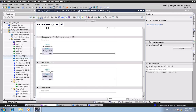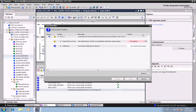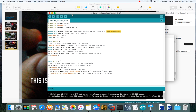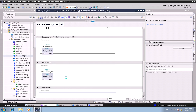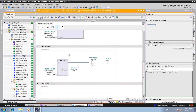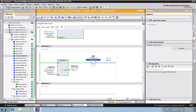Add the function block to the main task. This will take a moment to compile. Now go online, right-click on the block, select Open and Monitor. We are reading values successfully. Display format is decimal — showing a value of 440.